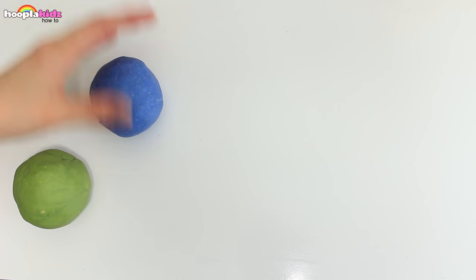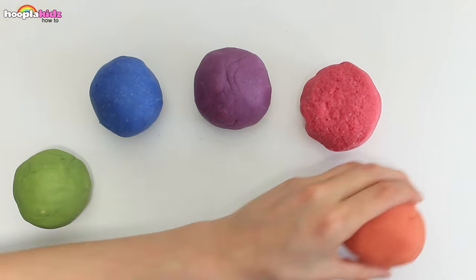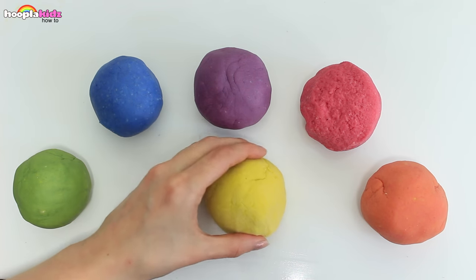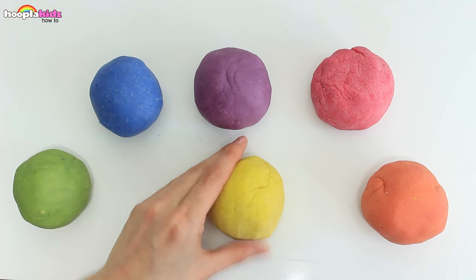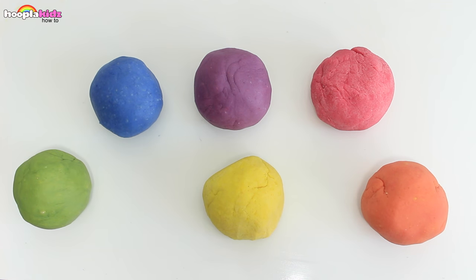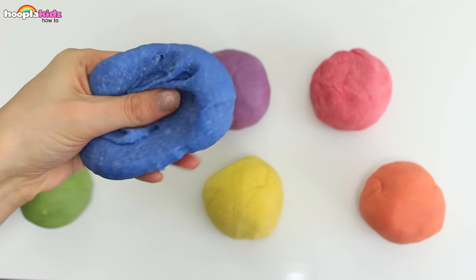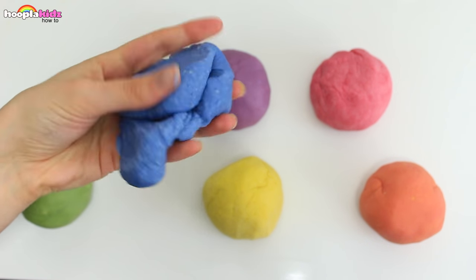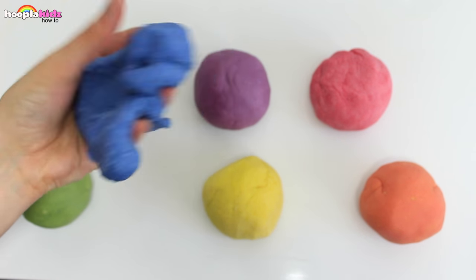Well done guys, we've made a mini rainbow! Don't they look great? Super fun! And what an easy way of getting amazing colours. What colours are you going to make? Great work — Crayon Play-Doh!